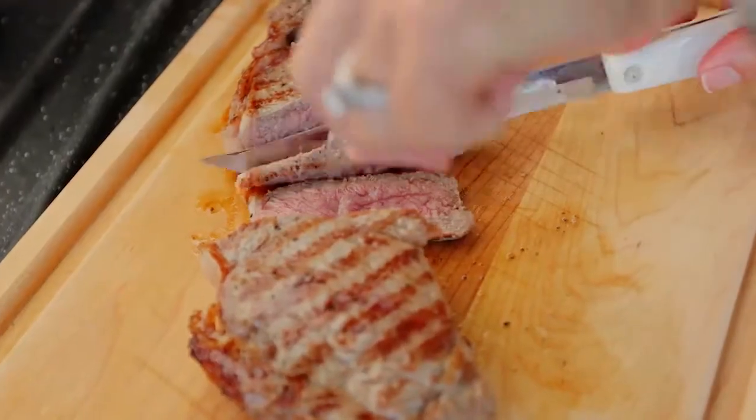It tastes like it's right off the grill. I can't believe that was cooked in a microwave. It tastes so good. It's got grill marks on it. That's amazing. Tastes like it just came off the grill.